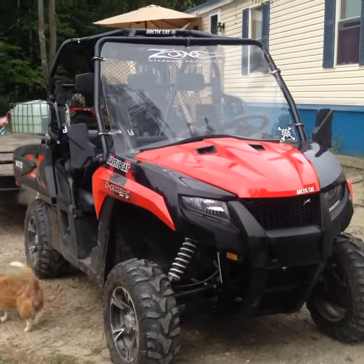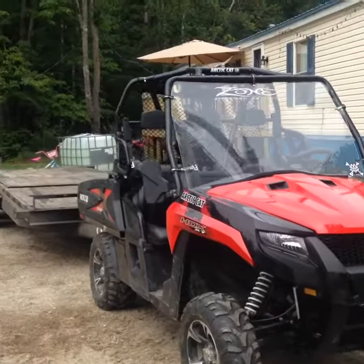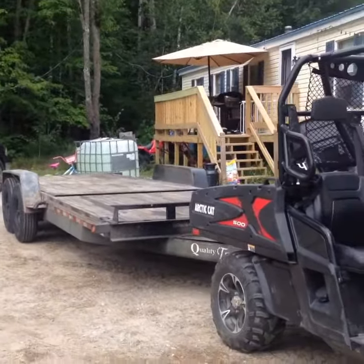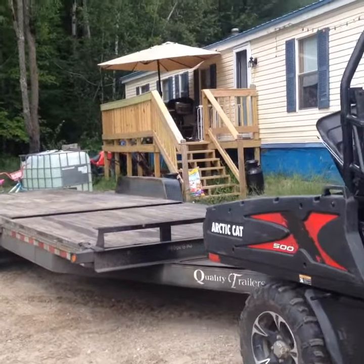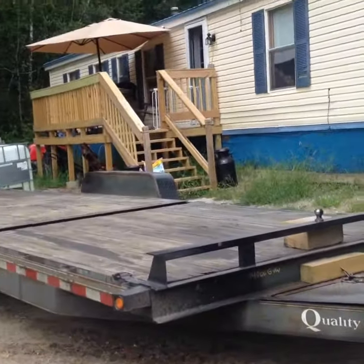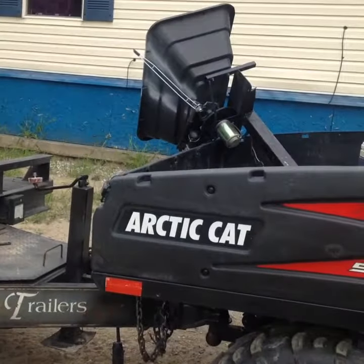Here it is — I got an Arctic Cat 500, yes it does pull. I got a 14,000 pound trailer hooked to it, 14,000 GVW. It's a pretty heavy, heavy-duty trailer, and it is hooked to that side-by-side.